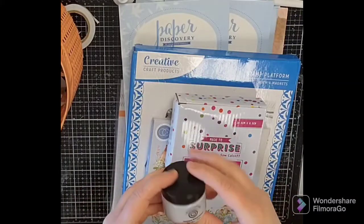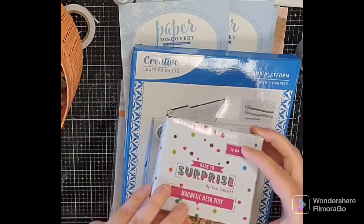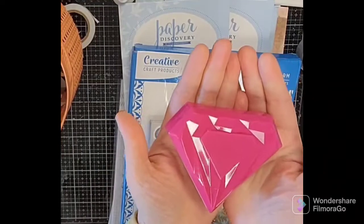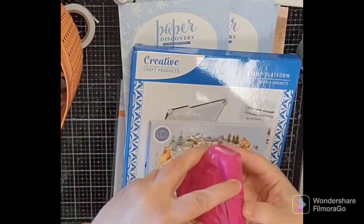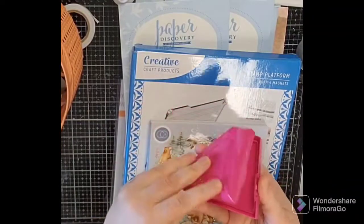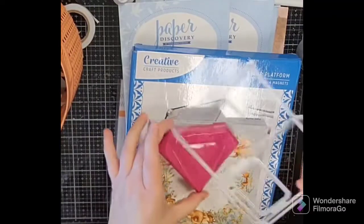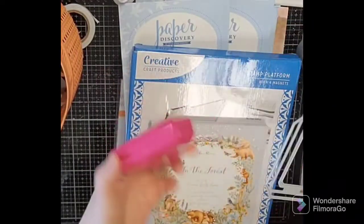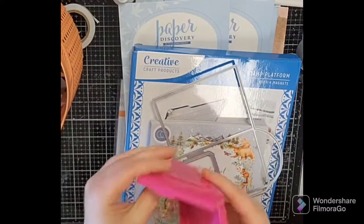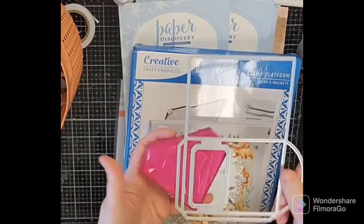The Magnetic Dust Tidy from Made to Surprise Crafts by Sam Calcott — it's a cute little diamond shape and it's got a magnet in there. The dies will stick to it and you can put things inside to keep them, maybe little dies. I'll have to check out how to use that, but you can keep it on your desk. It's a pretty strong magnet.